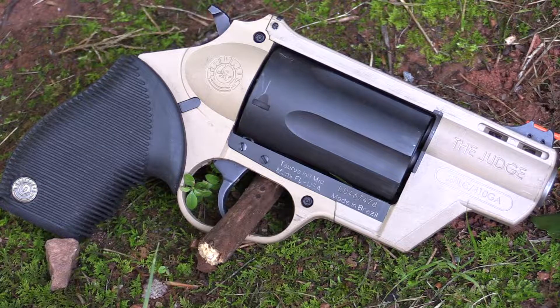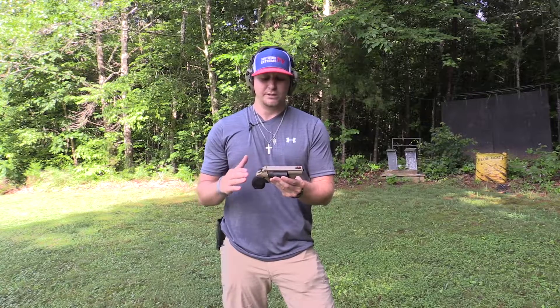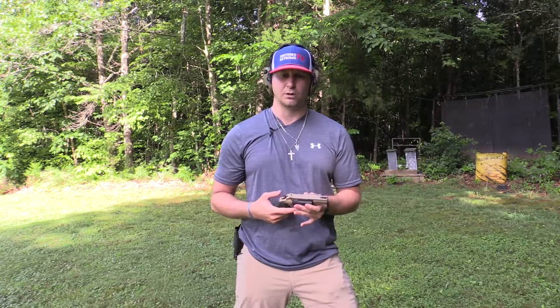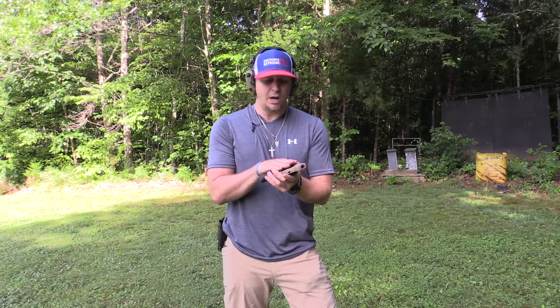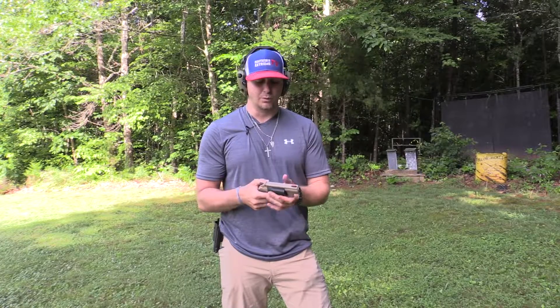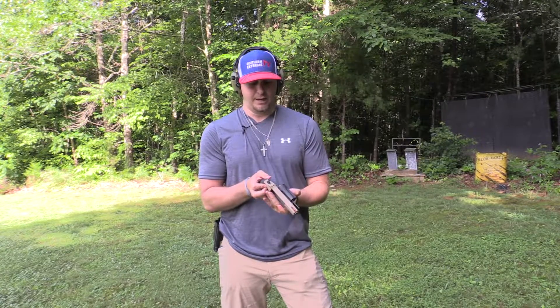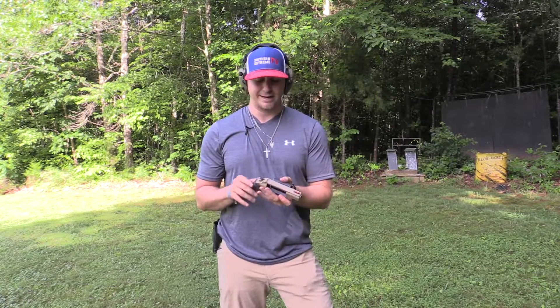This gun was based off the very popular Taurus Judge line. What they did was take that Taurus configuration with the 410 and 45 Long Colt chamber and make it a little more compact, a little more lightweight. The idea behind it was to make it more concealable and carry-friendly, and they did an awesome job on this gun.